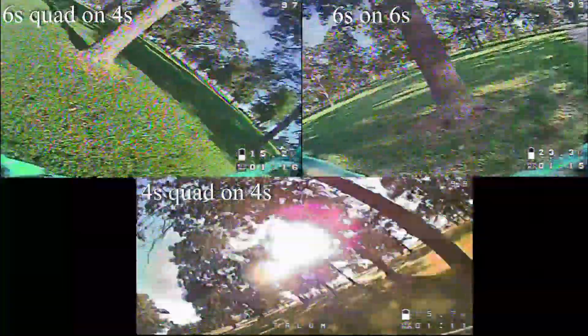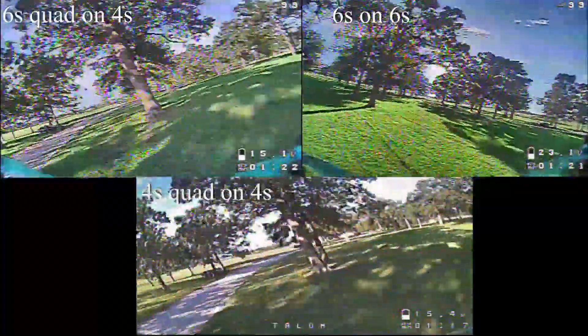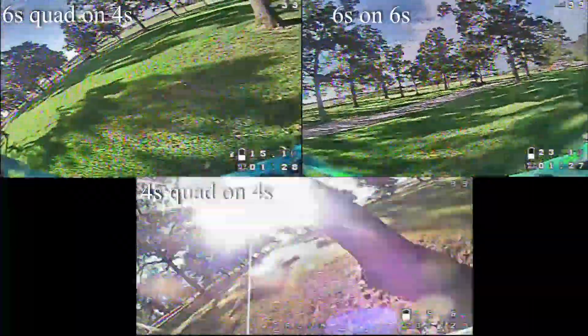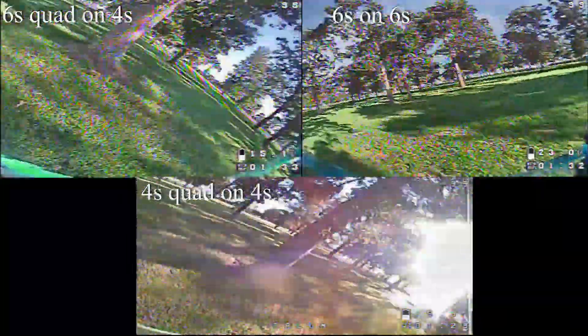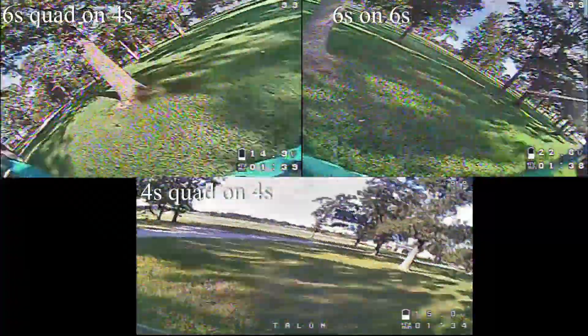The 4s quad on the bottom is pretty much just a comparison between the two. You can notice that 6s on 6s and the 4s quad on 4s — speed is kind of comparable, so you're not going a lot faster on 6s, but it does feel like you have a lot more throttle control and it doesn't have any sag throughout the entire time you're running through it.